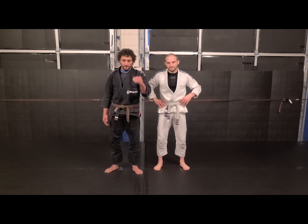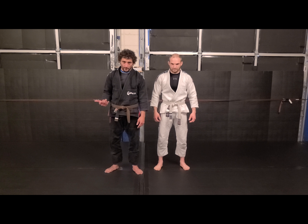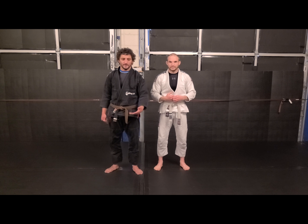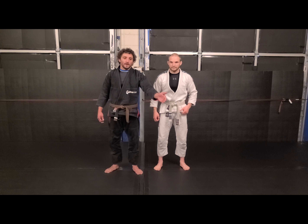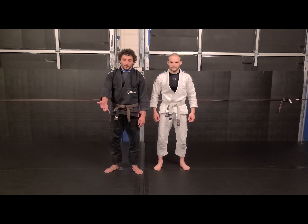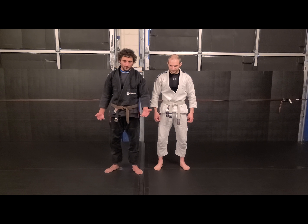You should be working on the top, you should be working on your takedowns — this is what happens when shit goes wrong. In my opinion, it's still a sport so we're going to address it. I still pull guard from time to time, but I think priority should be playing the top game, the stand-up game, and then if you end up getting swept or something bad happens, you should have a solid guard. I still like to play guard.